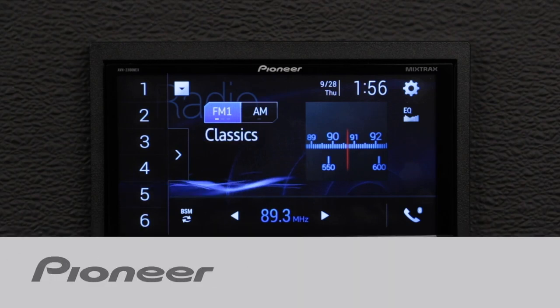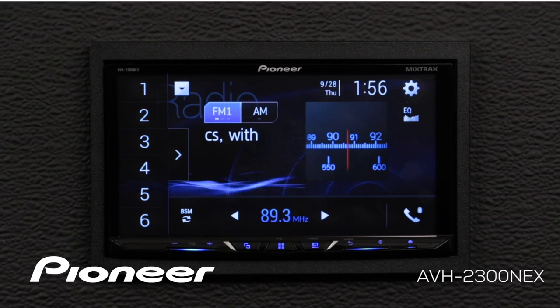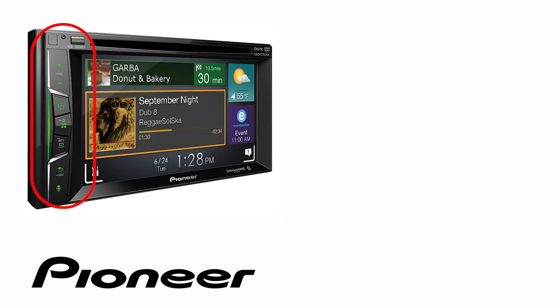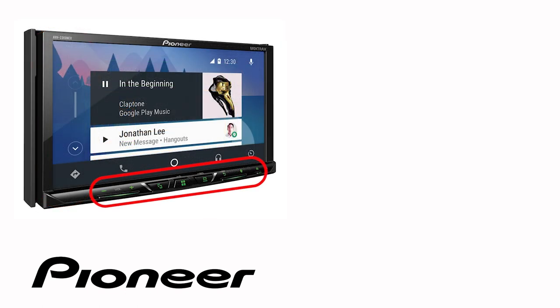In this video, we're going to check out SiriusXM operation on your Pioneer NEX in-dash receiver. Even though your particular in-dash receiver may have buttons on the side or across the bottom like this one, the on-screen operation in this demonstration is identical for the following Pioneer NEX models.